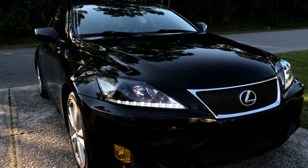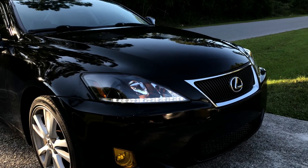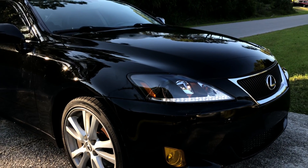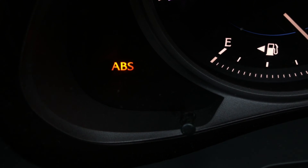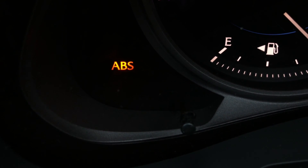The only problem with these aftermarket headlights is that they're not compatible with the AFS system, and that's the reason why we've got the blinking AFS light on the dashboard. So let's take a look at two ways how we can disable it.